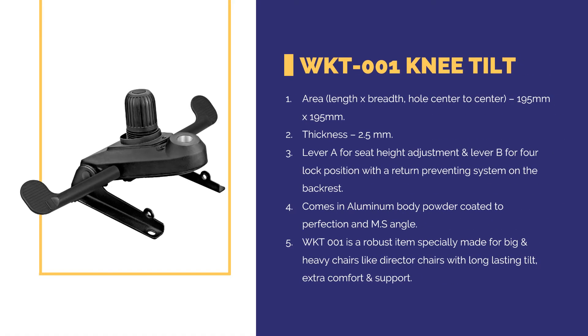Knee Tilt — area in length by breadth, hold center to center 195 mm by 195 mm, thickness 2.5 mm. Lever A for seat height adjustment and lever B for four-lock positions, with a return preventing system on the backrest. Comes in aluminum body powder coated to perfection and MS angle. This is a robust item specially made for big and heavy chairs like director chairs, with long-lasting tilt, extra comfort, and support.